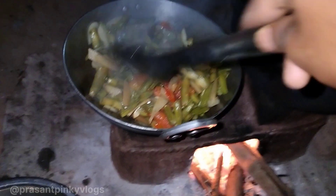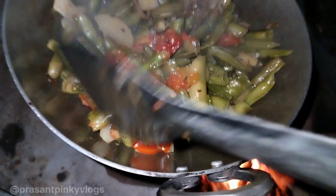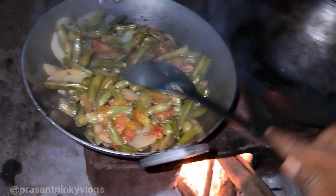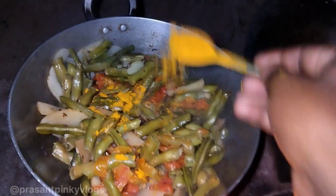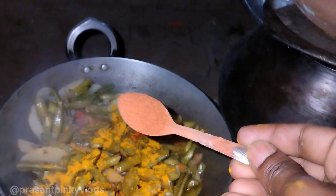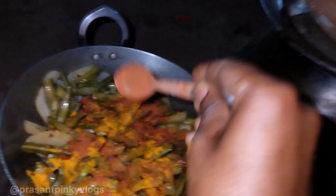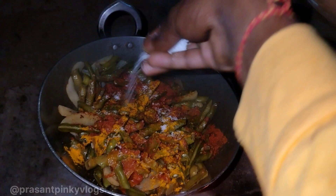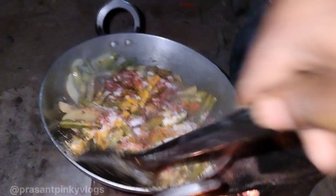So guys, you can see some of the tomatoes — the tomatoes are full. We add some of the tomatoes here, just a little, not too much. Now we add a little powder. You can see how much powder you can add. Now we mix it well.